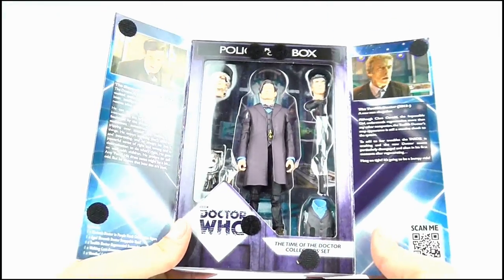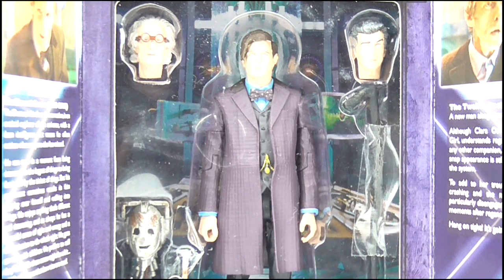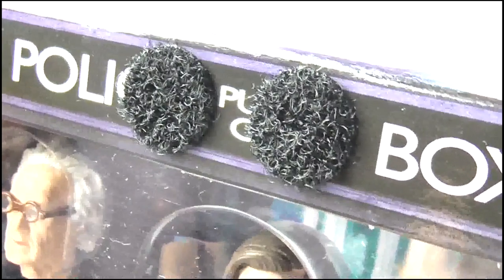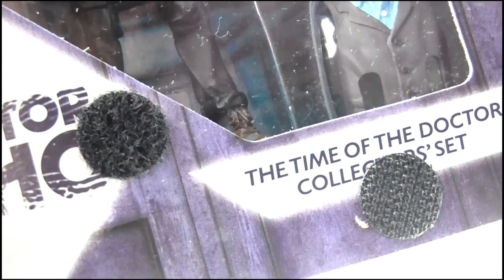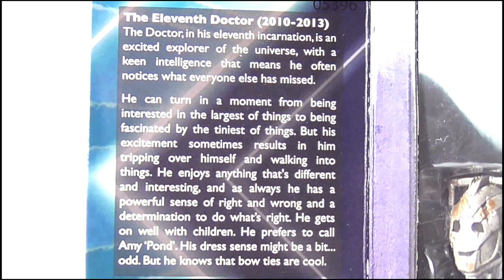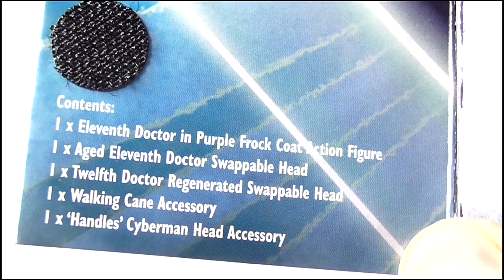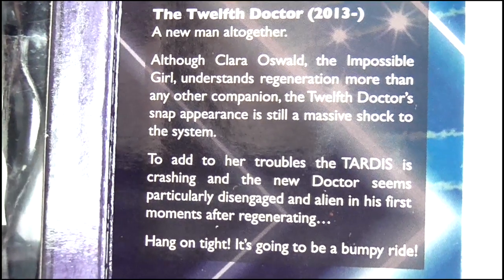The front of the box opens out like the doors of the police box to reveal this excellent window display, where the figure and its accessories are displayed very neatly in front of a Series 7B TARDIS interior. Unfortunately, velcro panels have been added to the set to help keep the doors closed, which kind of detracts from the look of the box and just makes it look untidy. On the inside of one door we get a bit of blurb on the 11th Doctor as well as a list of the set's contents, while the other door introduces us to the 12th Doctor with a write-up on him.